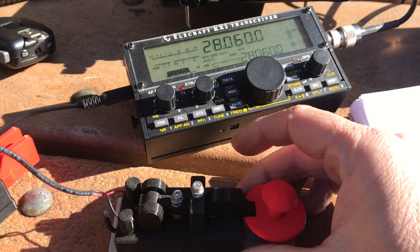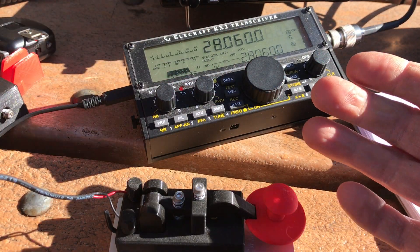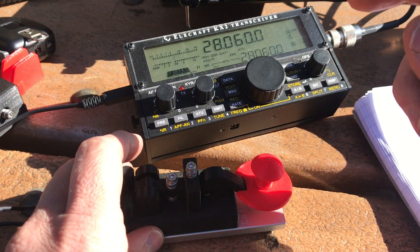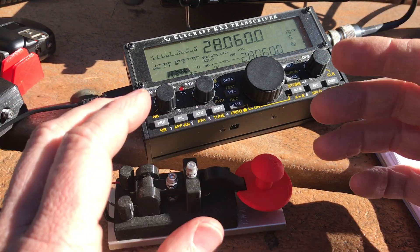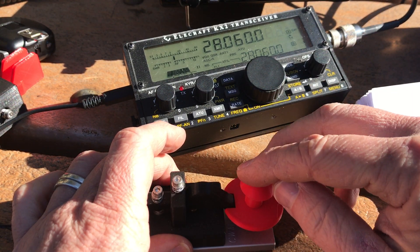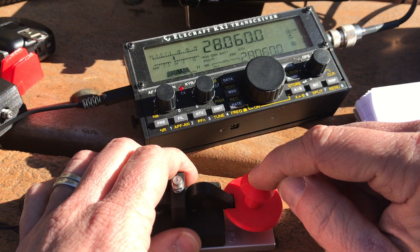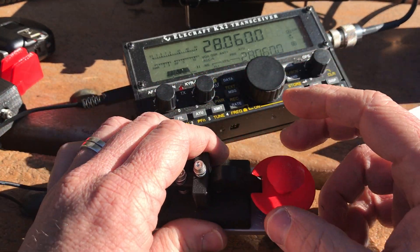This is also a key by CW Morse — the same company that makes my paddles. I like their keys because they're lightweight for field use, inexpensive, and they feel great. This is one of their straight keys. A straight key is very simple — when you touch it, it's just a simple switch, basically just turning the tone on and turning it off. So if I were to send CQ — [demonstrates].